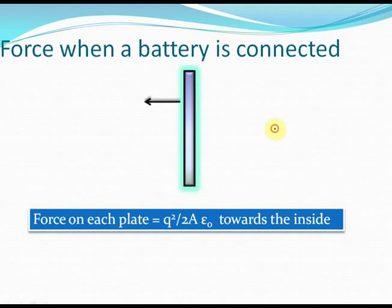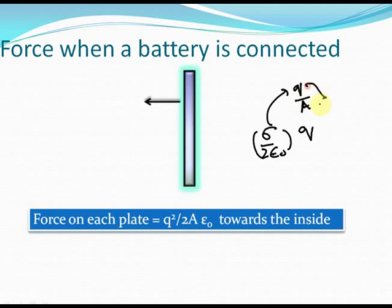The magnitude of the force is sigma by 2 epsilon naught times Q, which can also be written as Q squared by 2A epsilon naught, because sigma is Q by A. When you simplify this expression, you get Q squared by 2A epsilon naught. This is the magnitude of force on each capacitor plate because of the other, and this force is directed inwards.